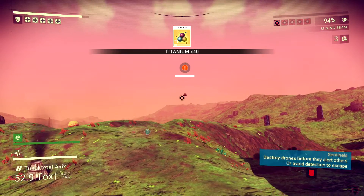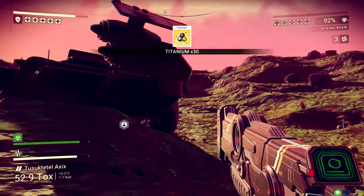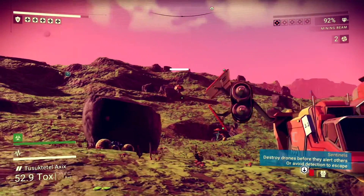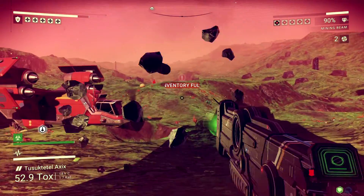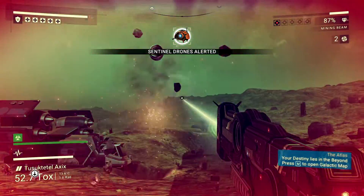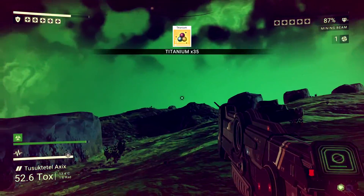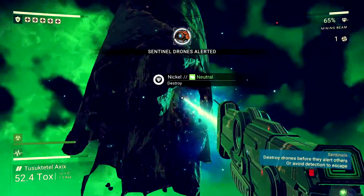I like the planets with extreme environments because you get more stuff there, and it's a little more interesting because you constantly have to kill drones. This planet has Gravitino balls, and if you pick them up, the dog robot comes after you — he's a bit tougher because he comes at you with a laser. But if you've got your laser upgraded really well, you can beat him. You just have to stay undercover, so the combat gets a little interesting. And I'm picking up nickel because I want to upgrade things.